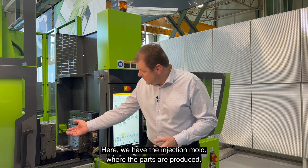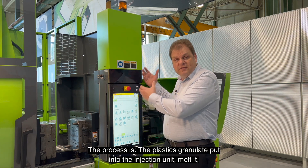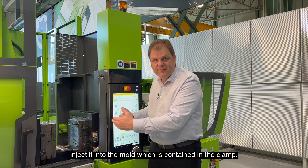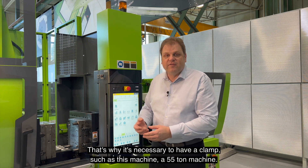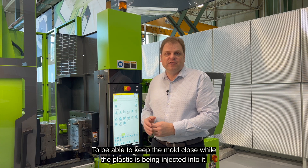That's the next part of the process. Here, we have the injection mold where the parts are produced. The process is the plastic granulate put into the injection unit, melted, injected into the mold, which is contained in the clamp. Of course, this is done under high pressure, so that's why it's necessary to have a clamp such as this machine — a 55-ton machine — to be able to keep the mold closed while the plastic is being injected into it.